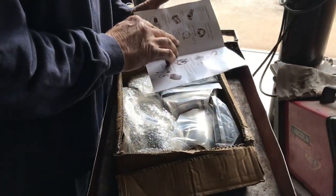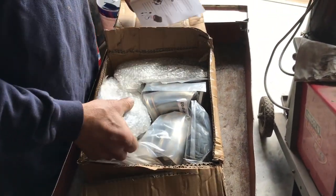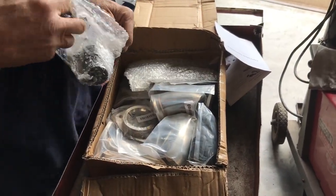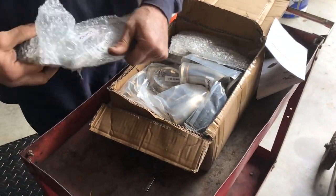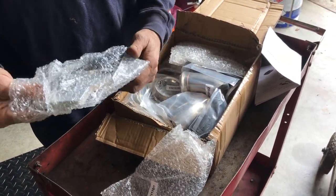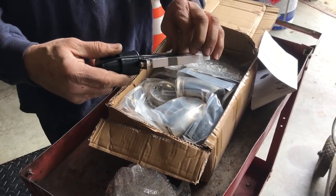So this is a stainless steel kit. It's a remote deal, so we've got to wire it and everything. They make really, really high-end ones of these. This one's not a high-end one by any means, but it's a decent one.